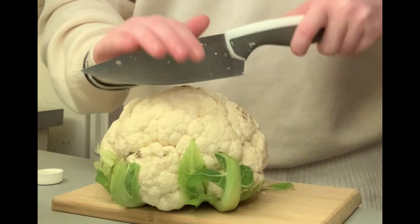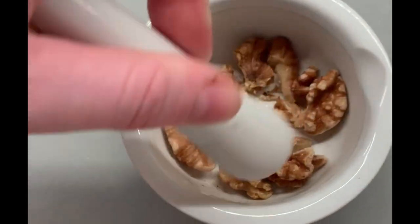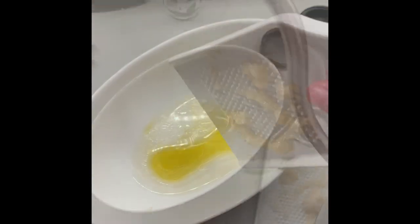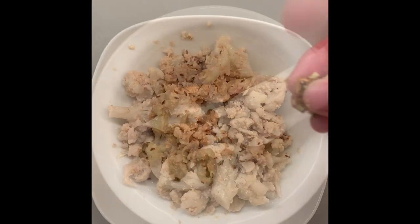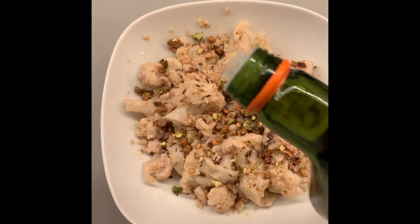We're going to start this recipe off by chopping up our cauliflower, then we put it into a pot of boiling salted water. After that, we grind walnuts into a nice smooth paste, then chop up some garlic, putting this with olive oil and boiling water into a bowl. Then we put this into a pan and mash up some pistachios. Off camera, we put the cauliflower in the pan with all of this, and then sprinkle over pistachios, caraway seed, and some olive oil to top it off.